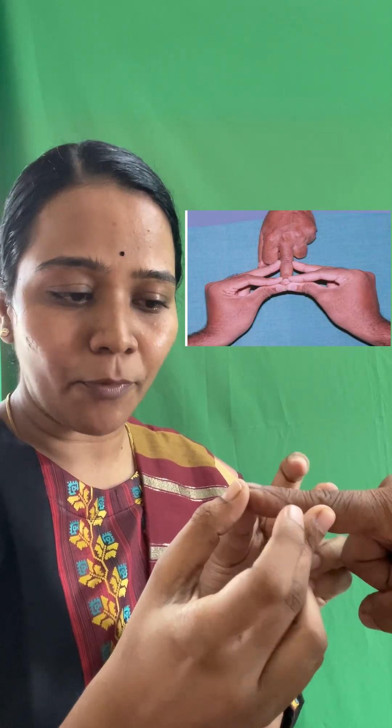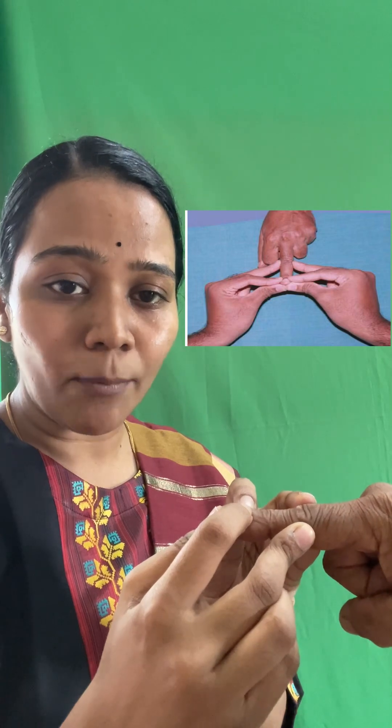To demonstrate the third sign, you have to do something called the fluctuation test. You are going to keep your middle finger at the proximal interphalangeal joint and your thumb holding the tip of the finger to stabilize it. Now you are going to take your index finger and press near the base of the nail.